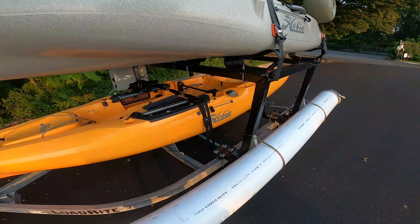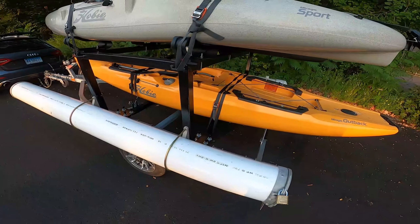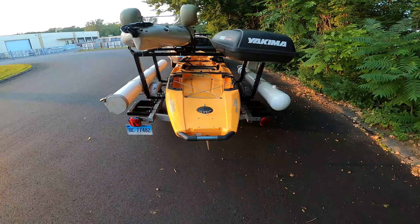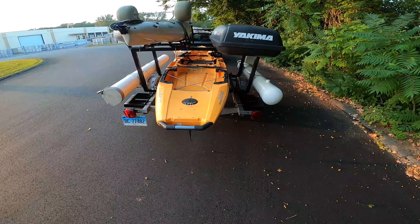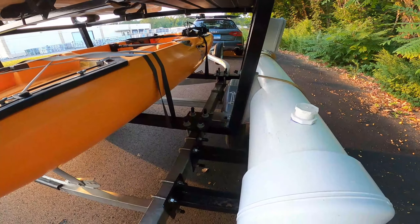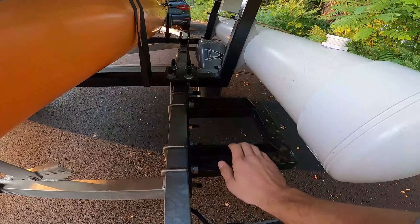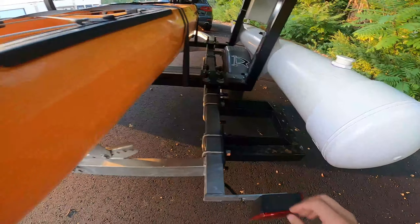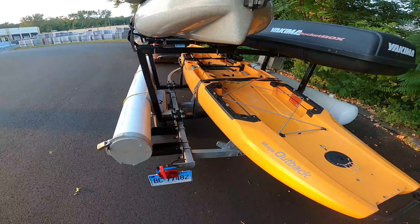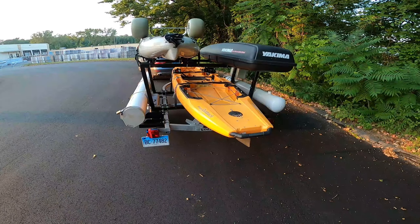I gave him some pretty specific dimensions that made it way wider than it needs to be for these kayaks. But I also have a small single-handed sailboat, and it is just wide enough that I can load it up inside of here. The wheels of the sailboat's dolly sit right into this tray here and the same tray on the other side, so that allows me to use this trailer for a couple of purposes, not just the kayaks.